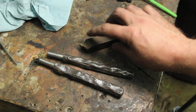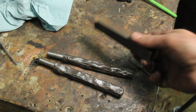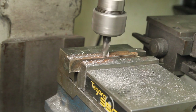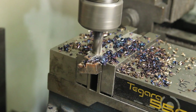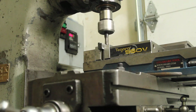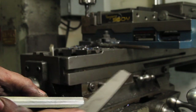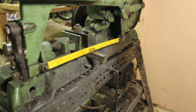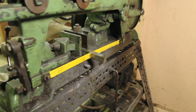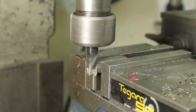This was a brazed carbide lathe tool and it's no longer any of those things. This is a brazed carbide. Let's go.